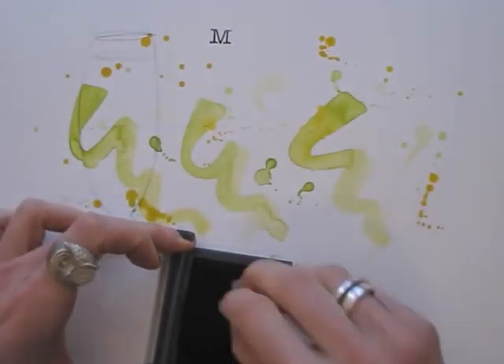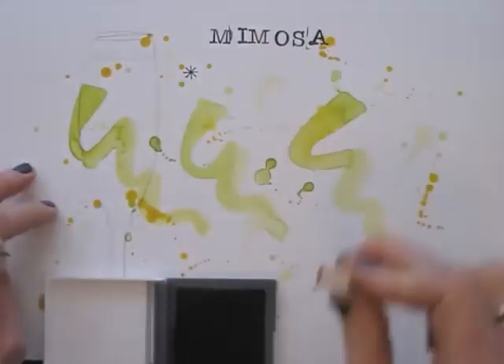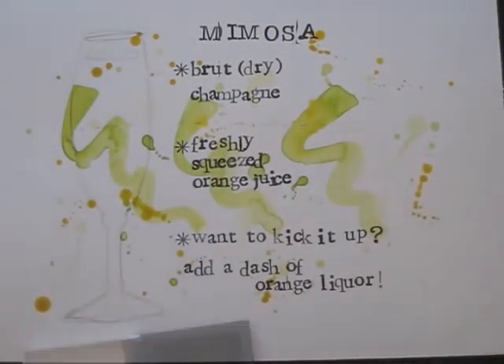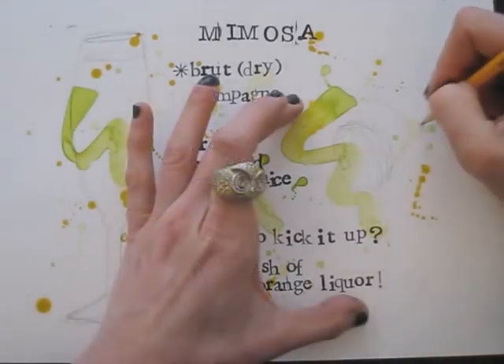Now I will add my text. I guess you know how to use stamps, so I will speed this bit up. Using my pencil again, I sketch half an orange and a tiny champagne bottle.